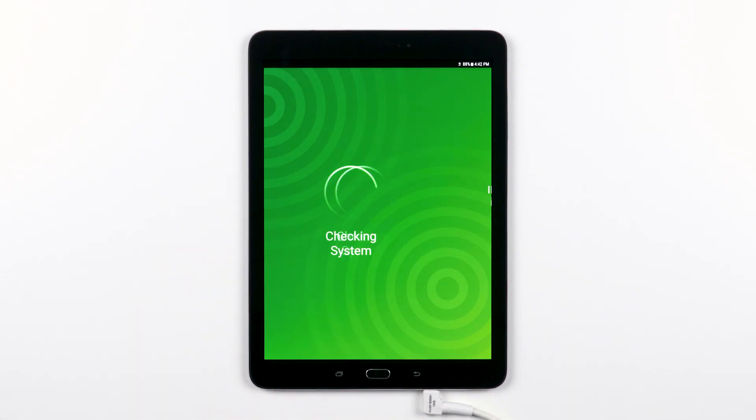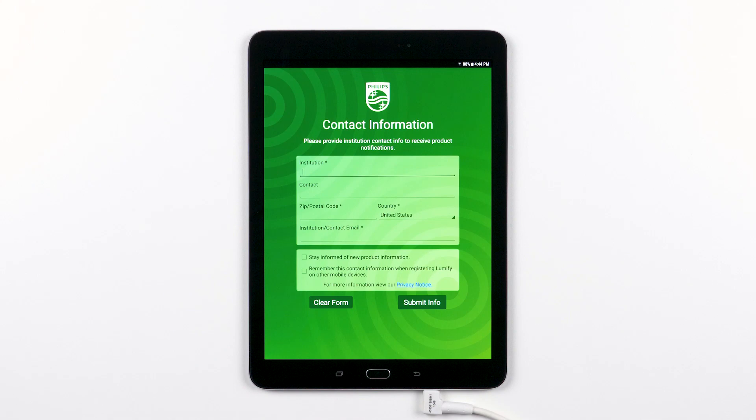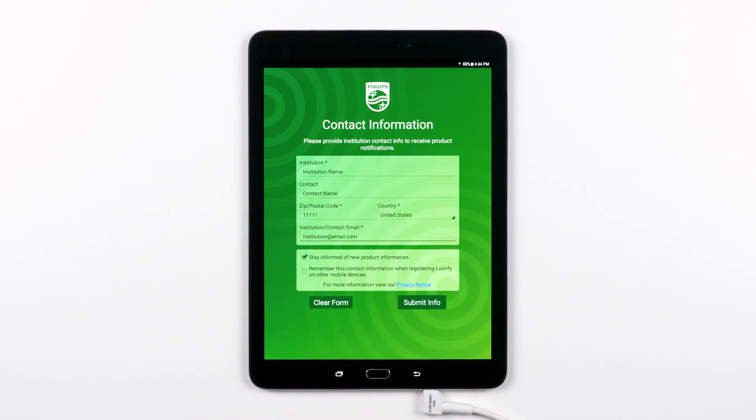Demo mode can be used when you don't have a transducer connected and want to access the app features in a non-scanning capacity. The next dialog that pops up will explain why we are going to ask you for your information as you register your transducer. Click Continue and then fill in the required information in case we need to get in touch for important product information. If you want to keep informed about any products or promotions from Philips, check that box. If you want to save a few keystrokes and avoid typing in this info next time you register your transducer to a tablet, go ahead and check that box. When you're ready, hit Submit Information.